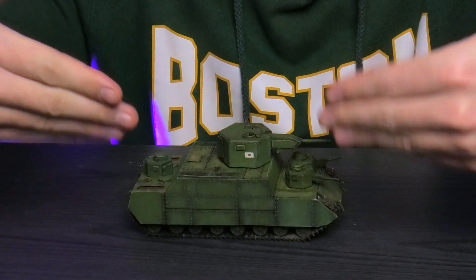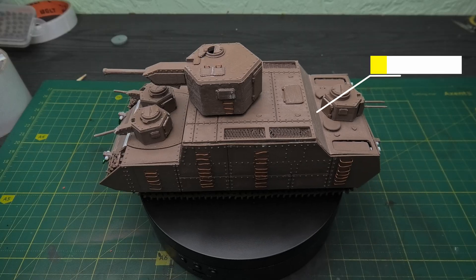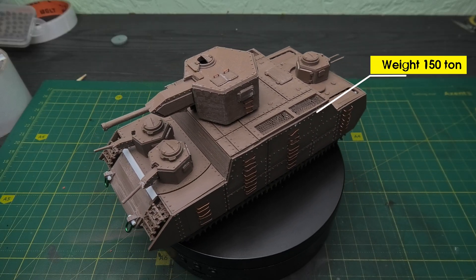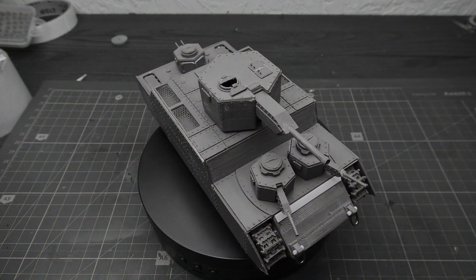This is the O.I. – a Japanese supertank that could have been the monster of World War II. Over 115 tons of steel, giant guns and armor that could withstand everything. Except common sense.